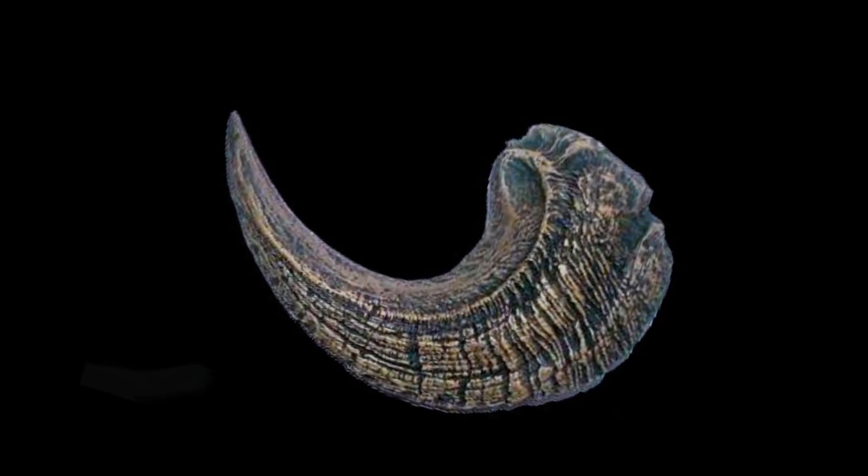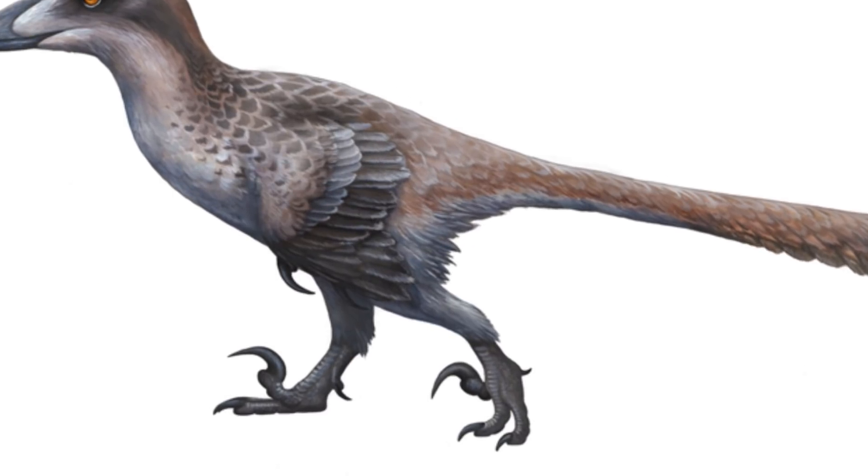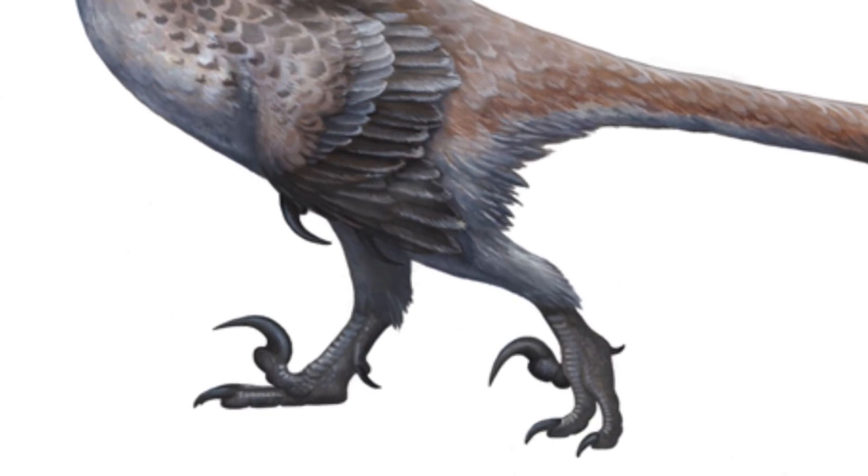Everyone knows the deadly sickle-like killing claw on a velociraptor's foot, made famous by Jurassic Park. The terrifying looking claw sat on the end of the second toe, but unlike in the films, never contacted the ground, meaning the velociraptor and other dromaeosaurs walked on only two toes, keeping their killing claw held up.